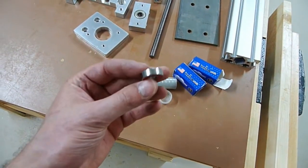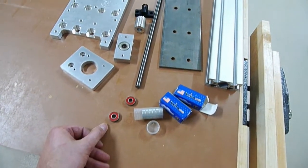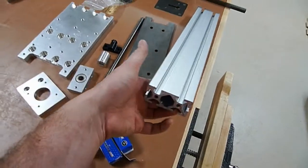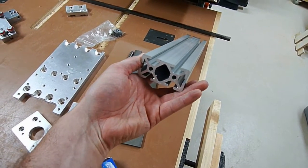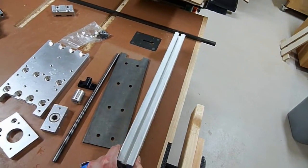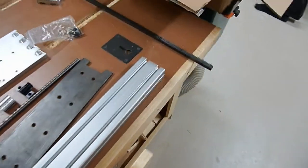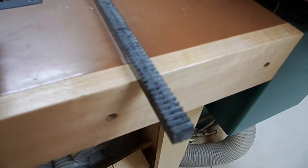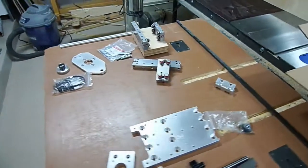Lots of extra bearings — I just went ahead and bought them just to have them on hand, so if the other stuff wears down I'll just replace them and I'm not going to have to sit around waiting. This is 80-20 aluminum — we made this. This particular size is a 15-30, and basically that means it's one and a half by three inches. And over here is the gear track, so that's what is going to allow the motors to run up and down.